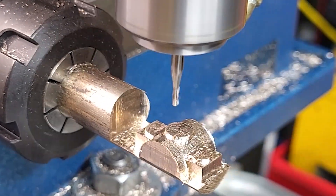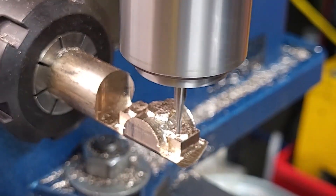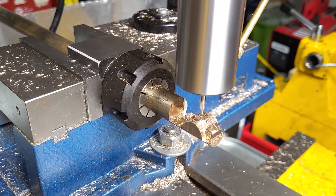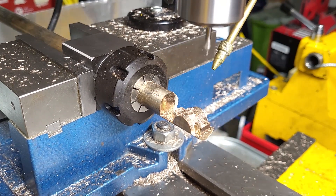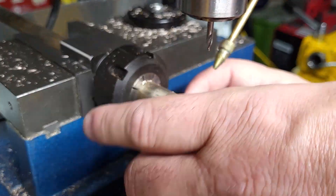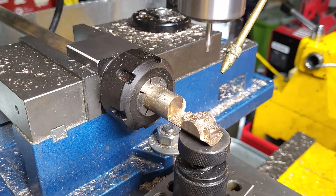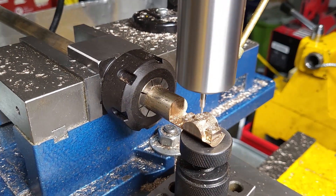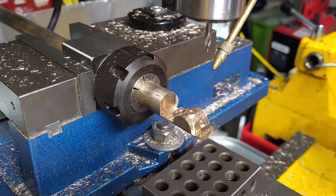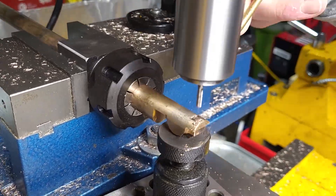My first attempt at center drilling the holes didn't seem to do anything, and when I tried again I saw why — things were moving around. So I put some badly planned support underneath, which helped a lot, but I still ended up with a part that was 10 thou thicker on one end than the other. For the next one I'm going to give it proper support throughout the whole milling operation.